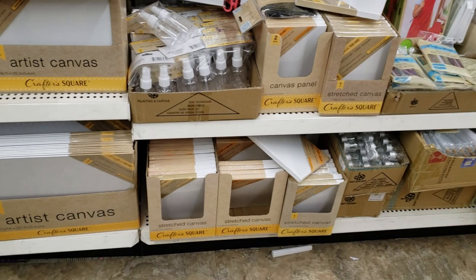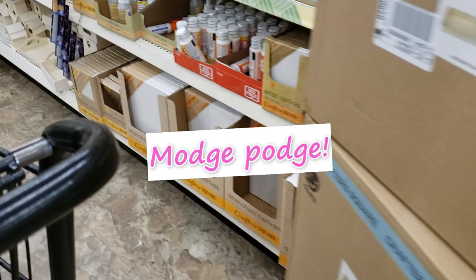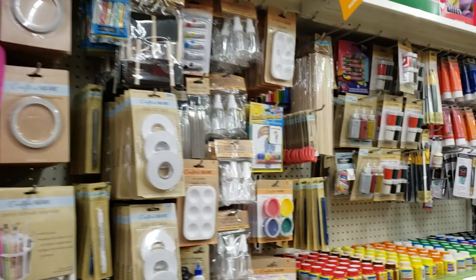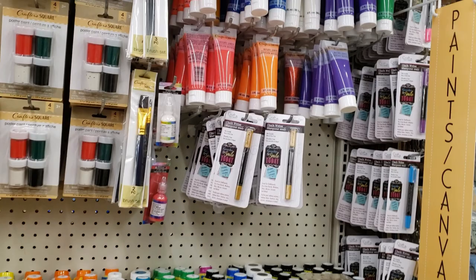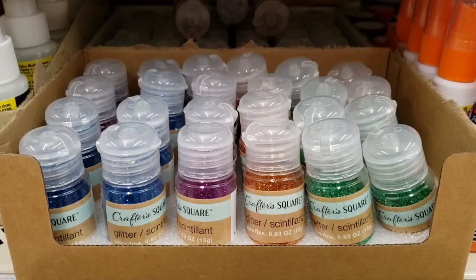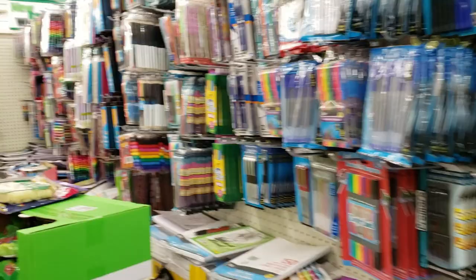Did you know you can get weeding tools from the dollar store? They also have a huge variety of canvases. Mod Podge is great for crafts. You can get yarn, wood craft supplies, all kinds of paint brushes — they have a huge craft selection. One sad thing: I didn't see any Dollar Tree vinyl this visit, hopefully next time. They do have a nice selection of glitter and all kinds of pens and markers, some of which are compatible with your Cricut machine.